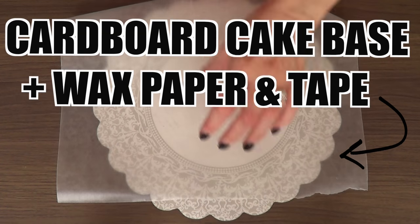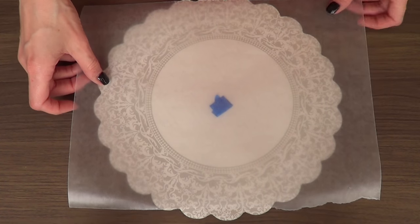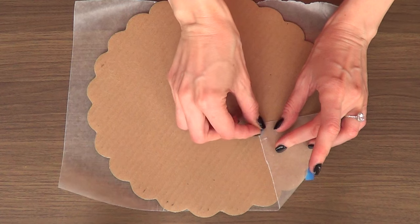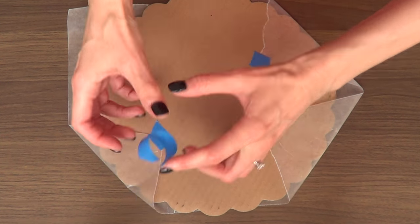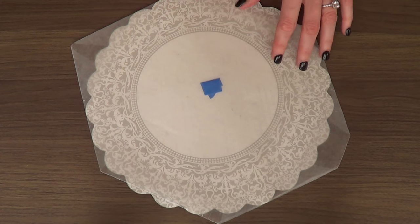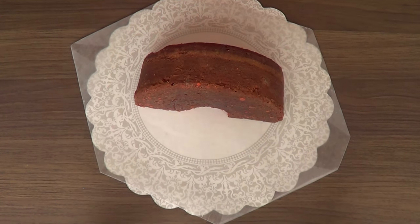Then I'm going to be working on a cake base — this is a cardboard round, some wax paper, and some tape. I'm going to take my cardboard, place the wax paper on top, and tape it down so the wax paper doesn't move while I'm working. Then I'm just going to place my cake on top of it.